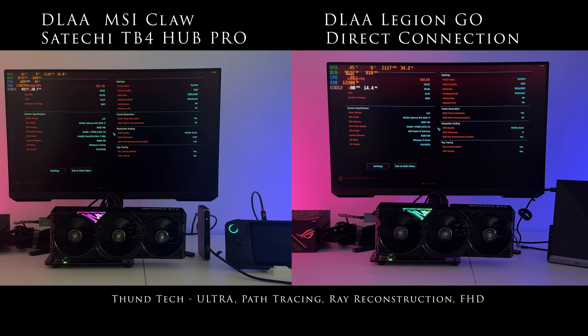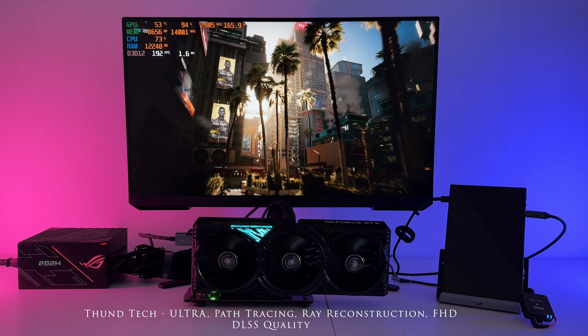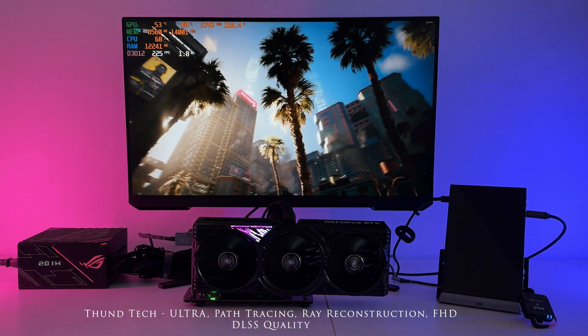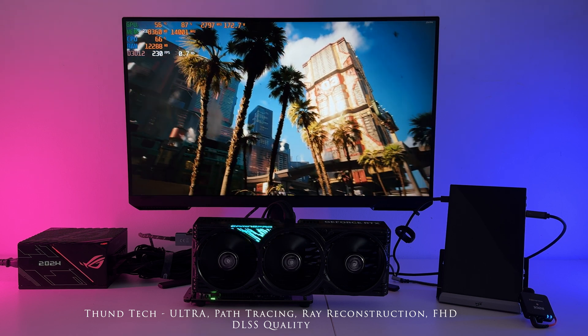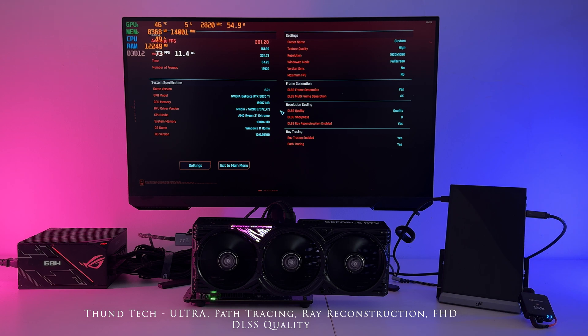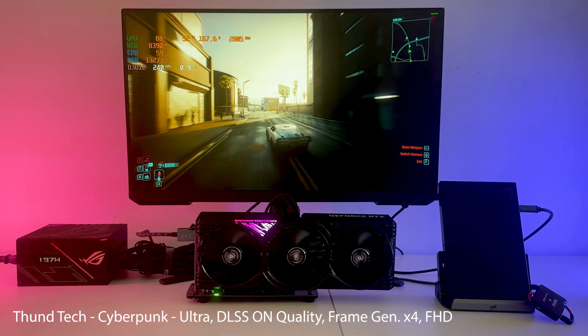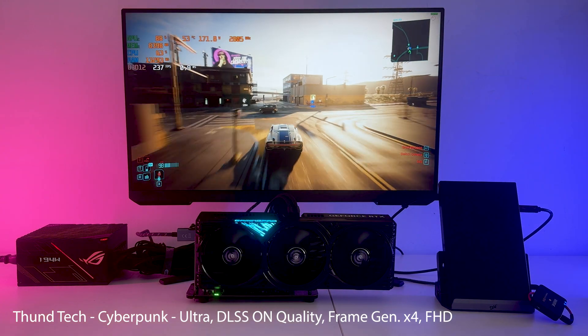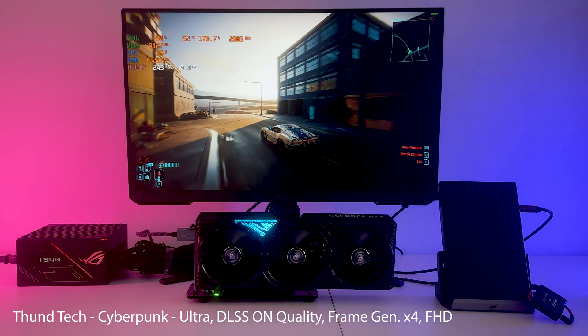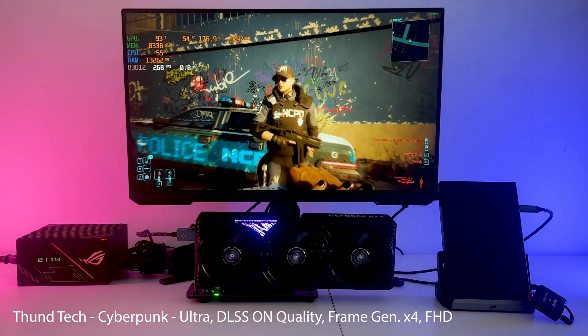As you can see, there is a difference of about 20 frames with the X4 frame generation enabled. Let's see what the situation looks like when we enable DLSS and set it to quality. The benchmark result is then around 200 frames and, in fact, it is also like that during the game, which you can see now on the screen.